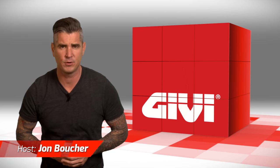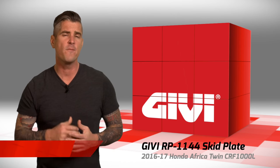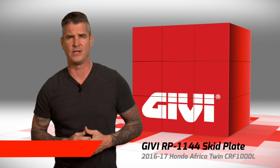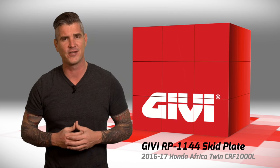Today we're talking about the GV skid plate for the Honda Africa Twin CRF1000L. If you're looking for maximum protection, extreme durability, and the best protection for your undercarriage, then sit tight, because we've got you covered.